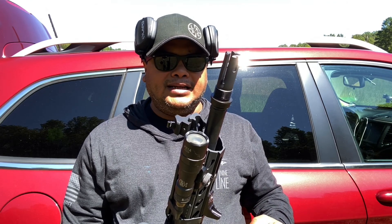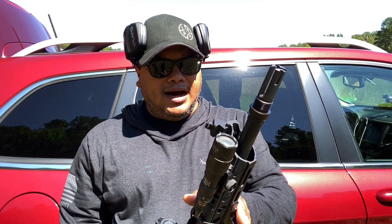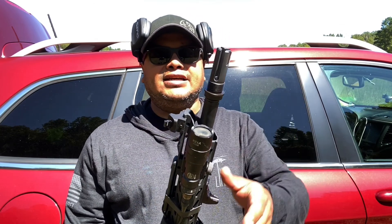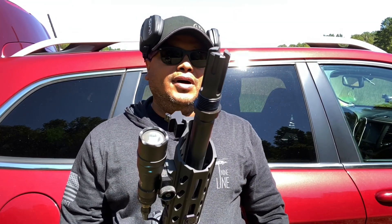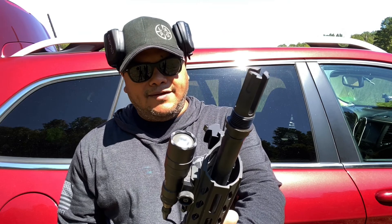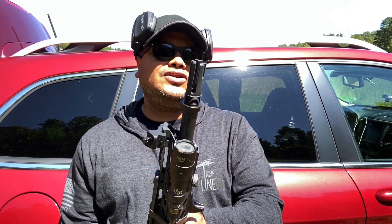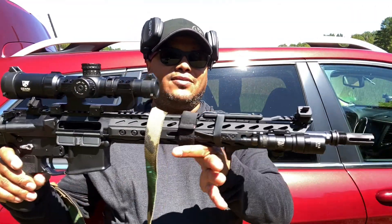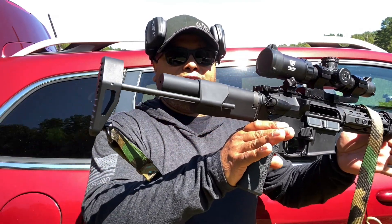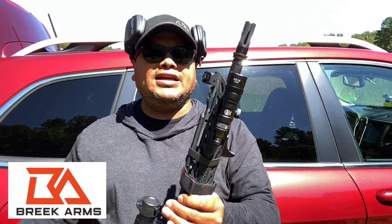I think it's a great muzzle device — very affordable, around 40 to 45 bucks. If you go to the Brick Arms website and sign up for the mailing list, you can get 15% off your purchase, which saves you even more money. You can get this in different calibers, models, and designs — they've got a lot of accessories for your AR platform. If you're looking to build a battle rifle, I think you should get this muzzle device.